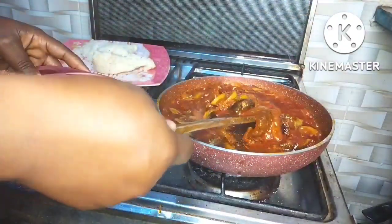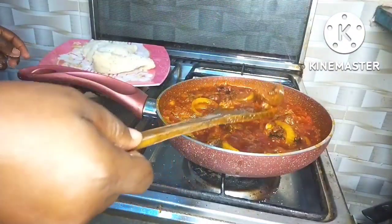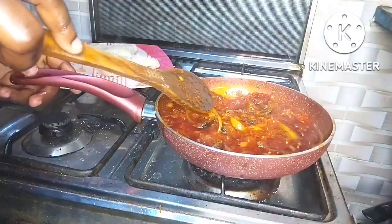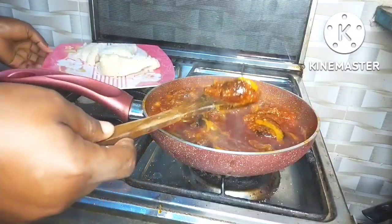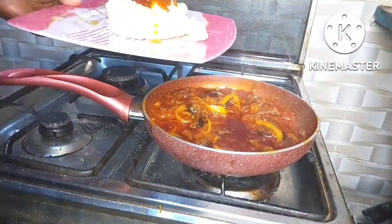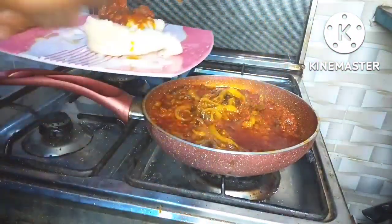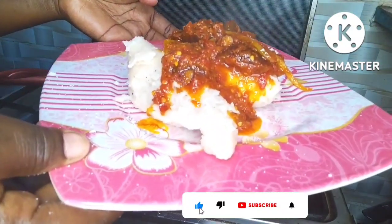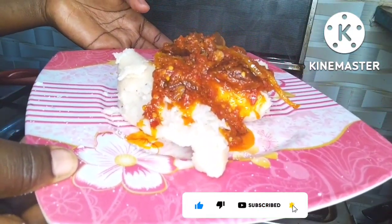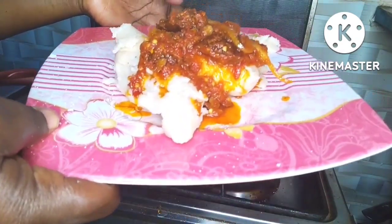I would have used this ekuru to eat with agidi — some people call it agidi — but I couldn't find it here in Egypt, so I had to eat it as is. It tastes so so good. Thank you so much for watching. If you haven't subscribed to my channel, please subscribe, turn on post notifications, give this video a thumbs up, and I'll see you in my next one. Bye!